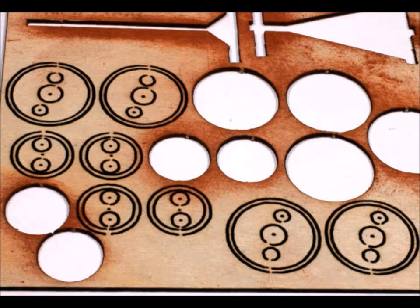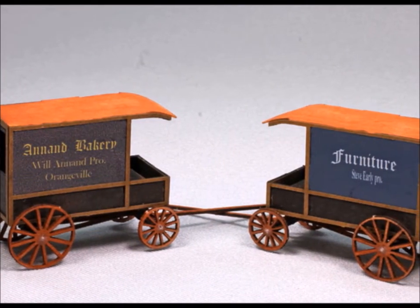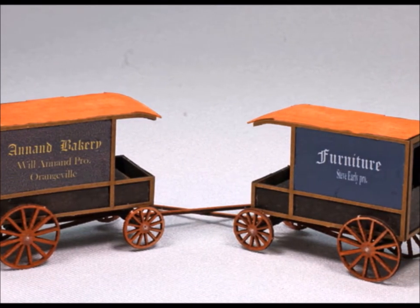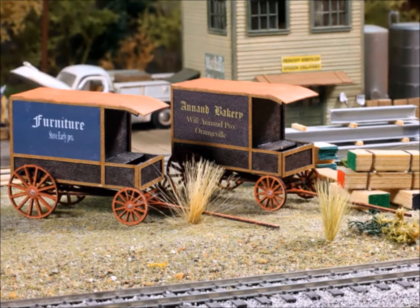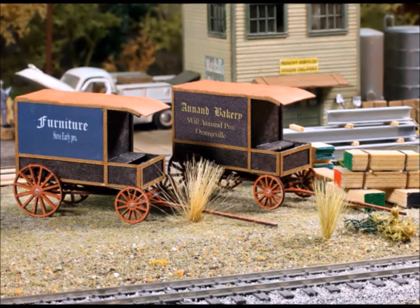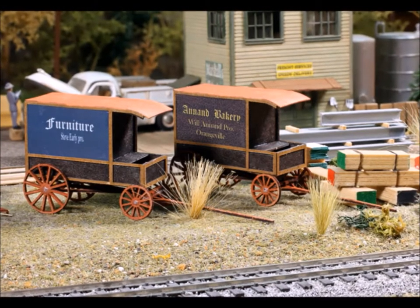I actually ended up having a few tidbits left over that I never could quite figure out where they went. It goes together really easy. The wagons came out really, really nice. They even give you the signs that go on the side. You can build them so you can have horses on them, or you can build them like I did where they're just kind of hanging around.